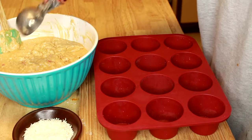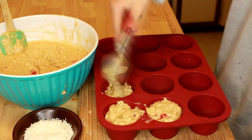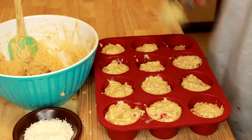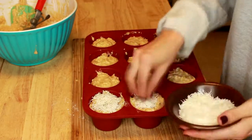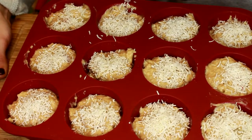Now we're just going to scoop out all of our muffin batter. We're going to take some unsweetened coconut and sprinkle it on top of the muffins. And now we're just going to pop them into the oven.